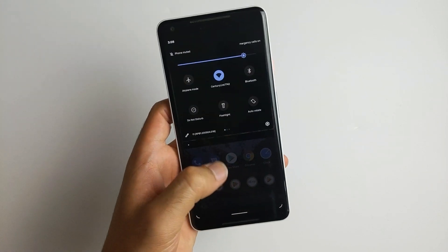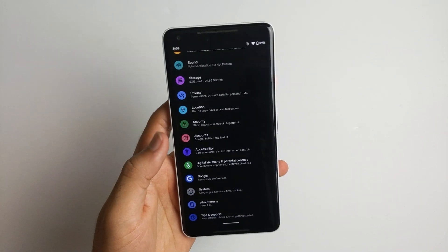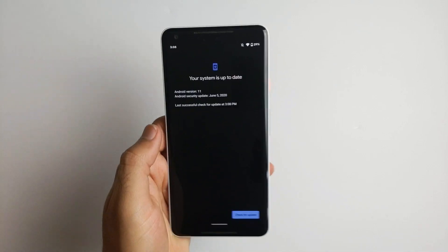You just go back to your settings and then go into the system and then update. And then in a few minutes you should get the new update, if not the next day.